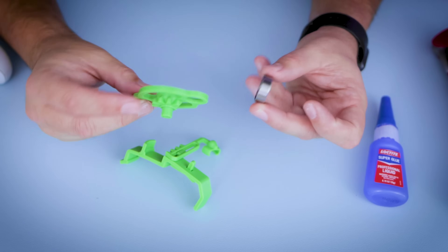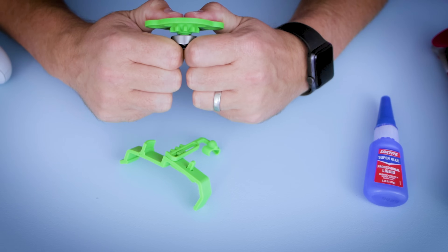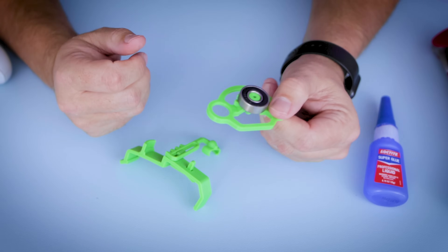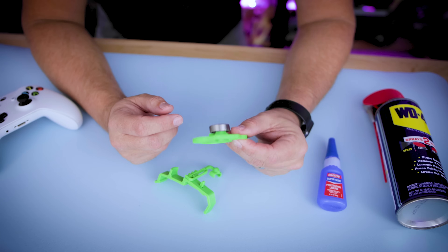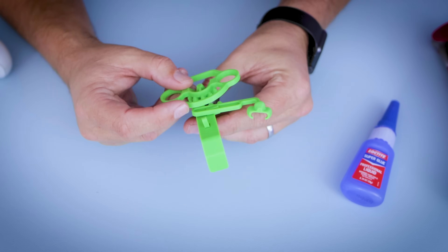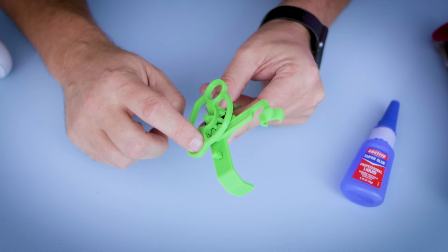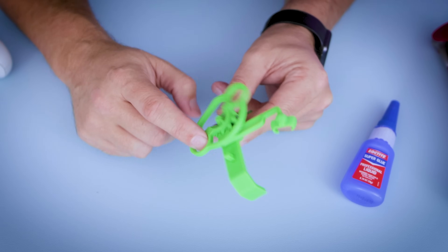Now we just need to install the bearing onto the steering wheel. Slide it on — if your printer is properly calibrated and printing nicely, it should just slide right into place. Before super gluing anything, I like to put the steering wheel in place and make sure everything freely moves. And this is looking fantastic.